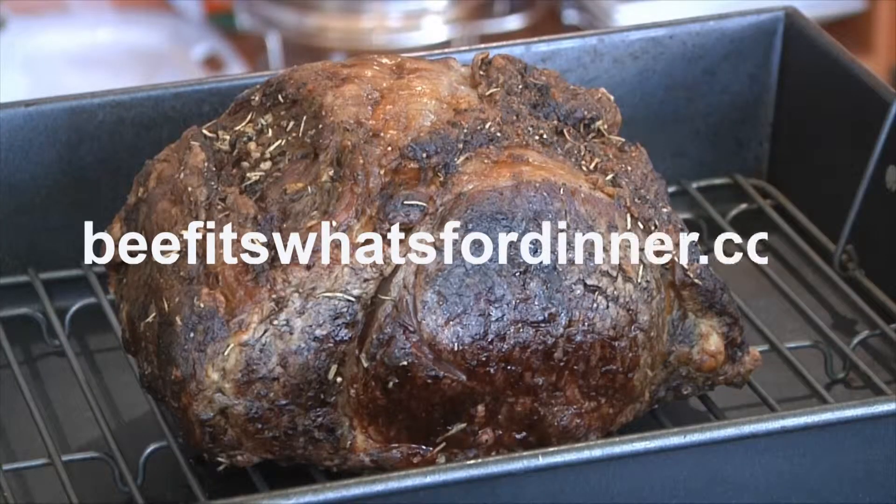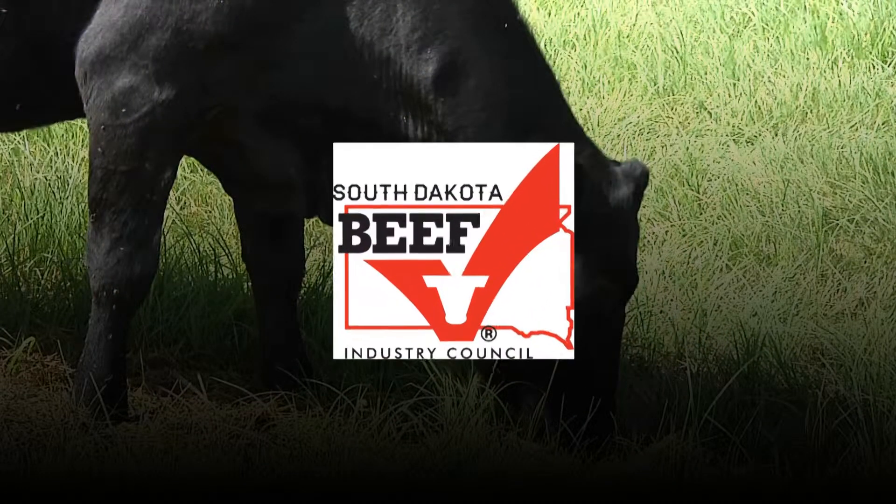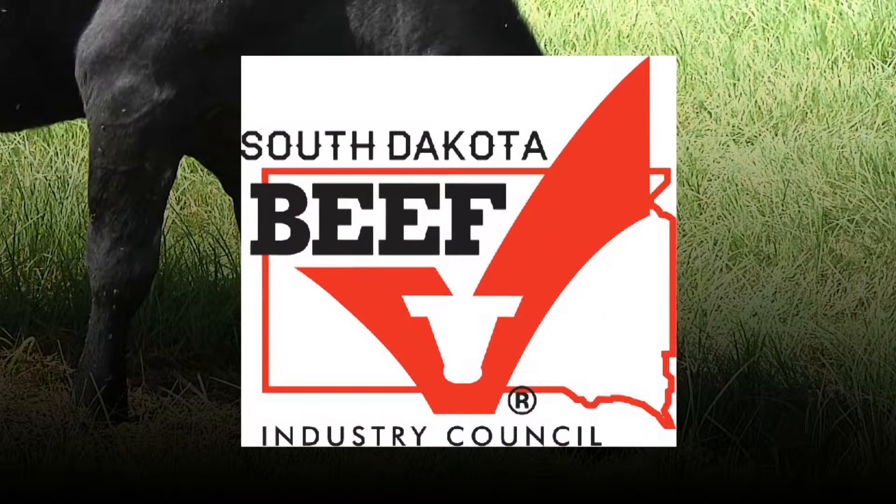For more tips and recipes, go to beefitswhatsfordinner.com. This Heartland Consumer Report is sponsored by the South Dakota Beef Industry Council's Beef Checkoff.